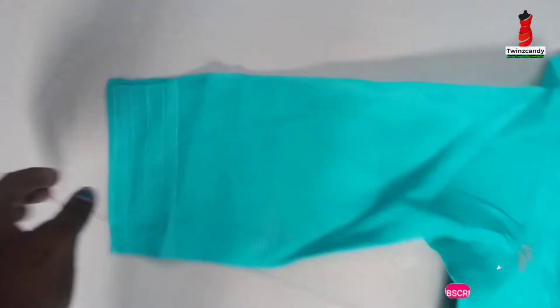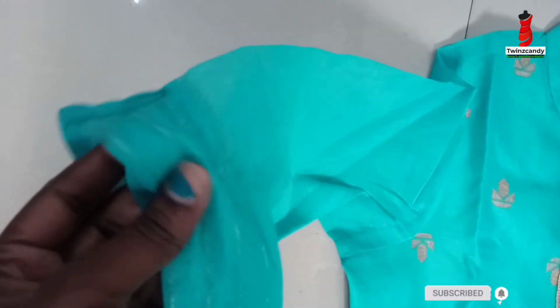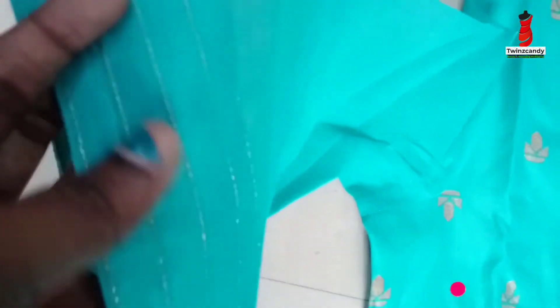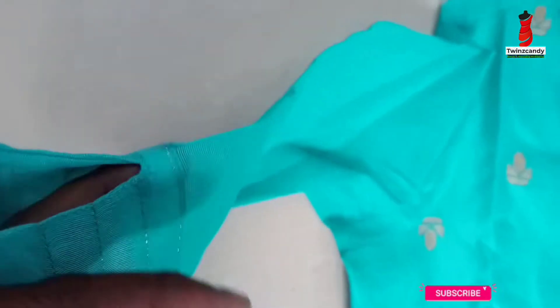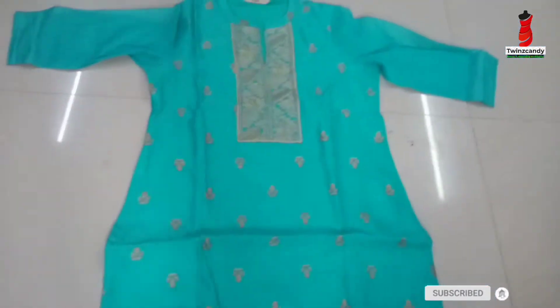This is an organza fabric — it is transparent. This is a cotton mixer. We have a three-fourth sleeve, the material is stitched, and we have one lining. We have a lot of designs. We have a remote-hand bar style with golden color prints.